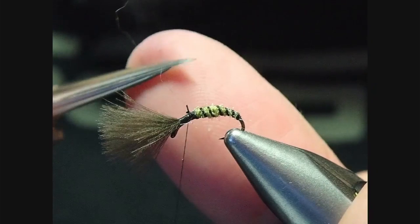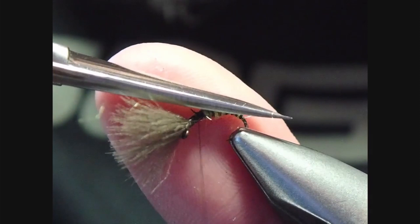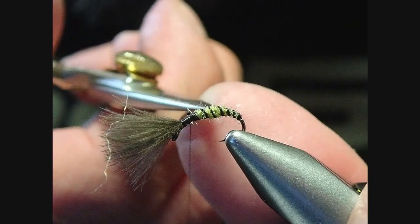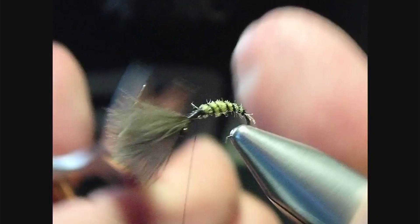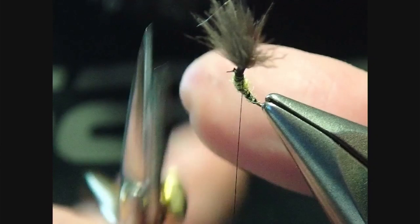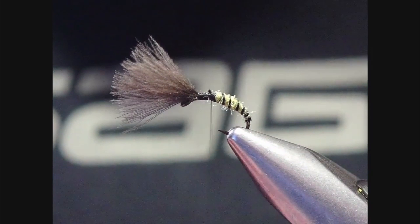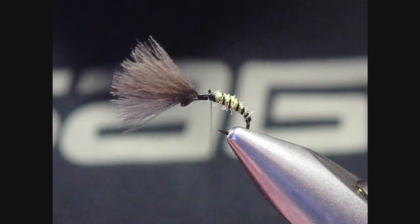Before we get to the thorax, I just want to give this body a little cleanup. We don't want too many fibers sticking out, as that'll just prevent this pattern from sitting correctly in the surface film — instead it'll just sit on top, which isn't what we want. So I'm giving it a little trim to remove any sticking-out fibers. If a few are left, no problem — if anything that gives it more life.